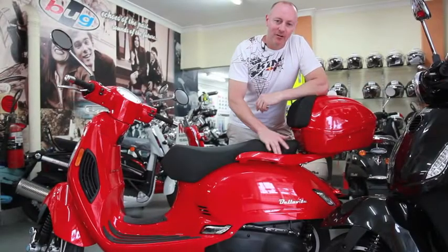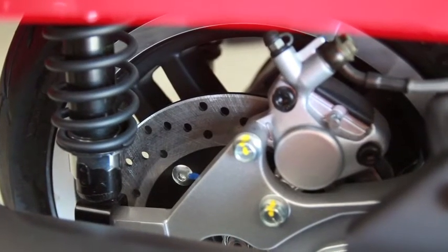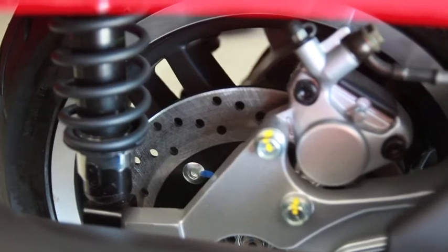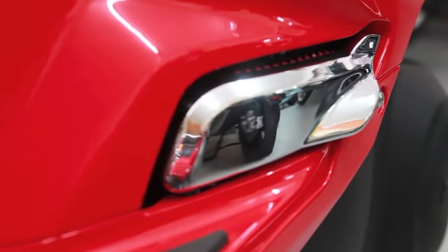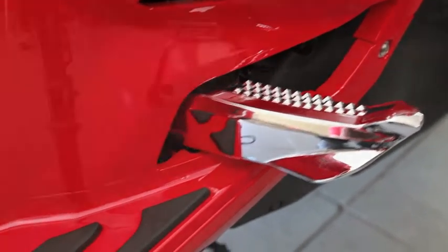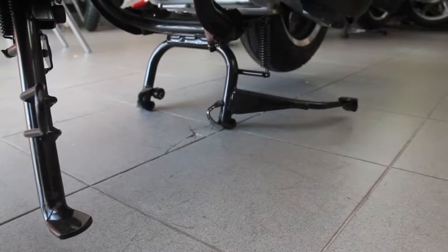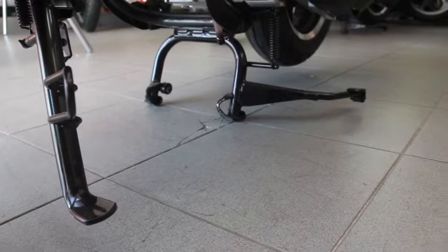At the rear on the Bellavita, you've got a 12-inch wheel supported by twin-shot adjustable rear suspension. That gives you the benefit — if you're throwing a pillion on the back, you can adjust it for more comfort all the way around. You've got easy fold-out pillion foot pegs. And for parking, you've got a side stand for quick parks and the centre stand for when you want to leave it nice and secure.